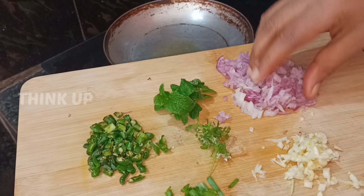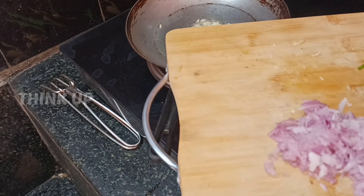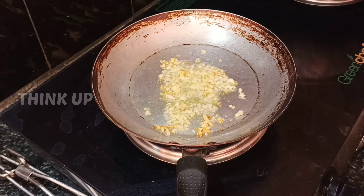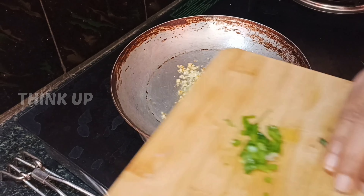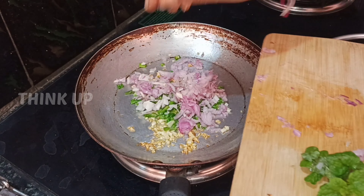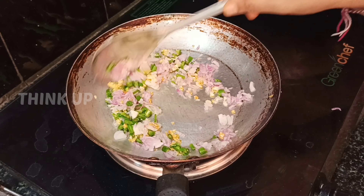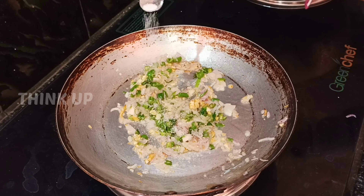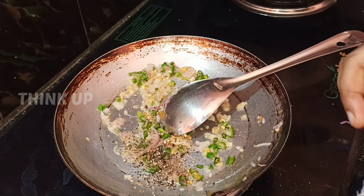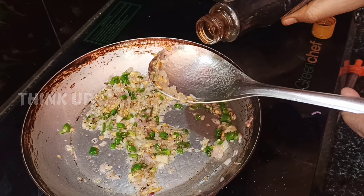We are going to add a little bit of red. Add a little bit of oil, some extra salt, and small portions. Put some red pepper in the middle, then add some sugar and soy sauce in the middle.